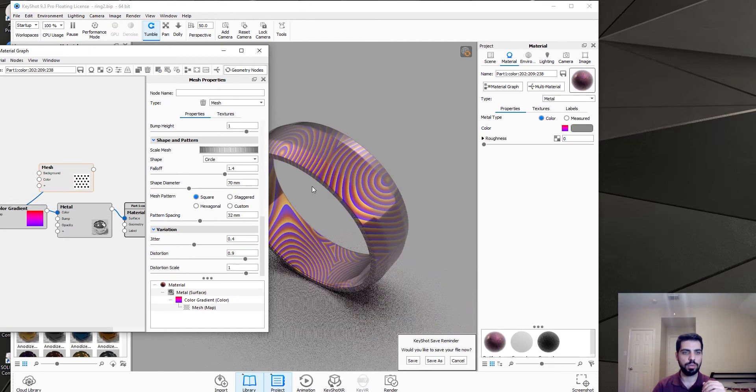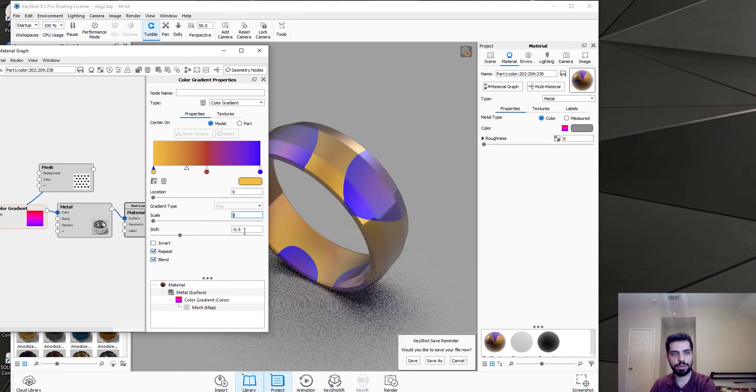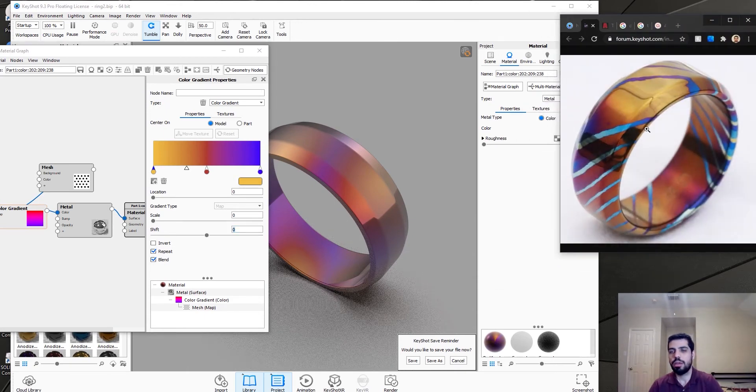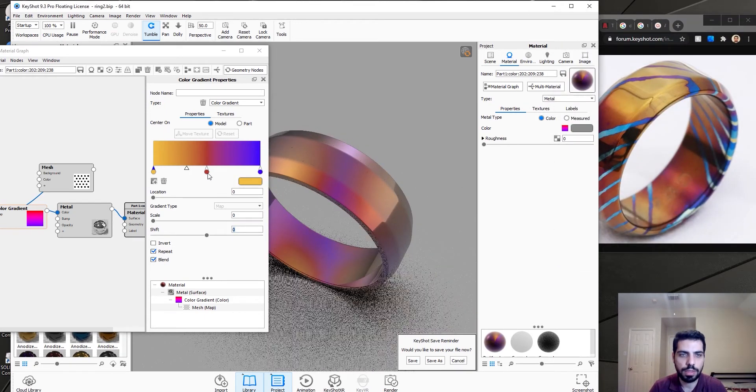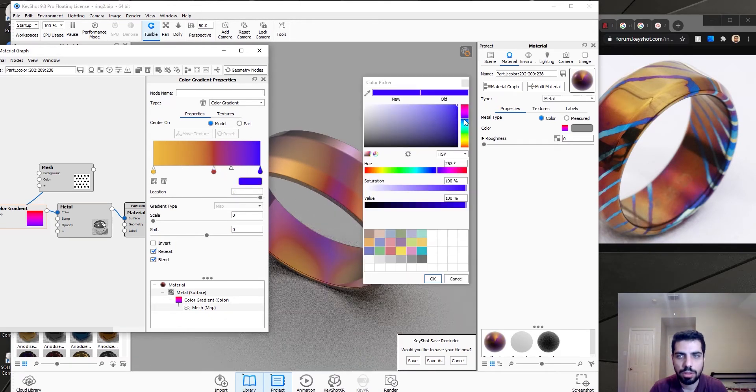We're just going to press C again, and this is what we have with our method — we need to change the color gradient. Let's do 0 here and 0. Looking good — let me bring this up. I believe we need more blue or purple. Actually I think we have to have some more yellow, and I think this has to be a little bluer, not purple.